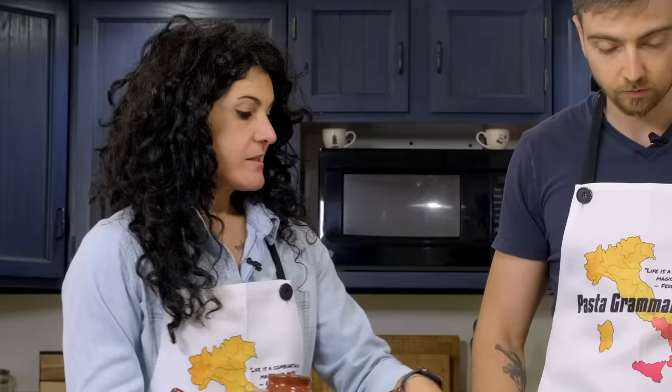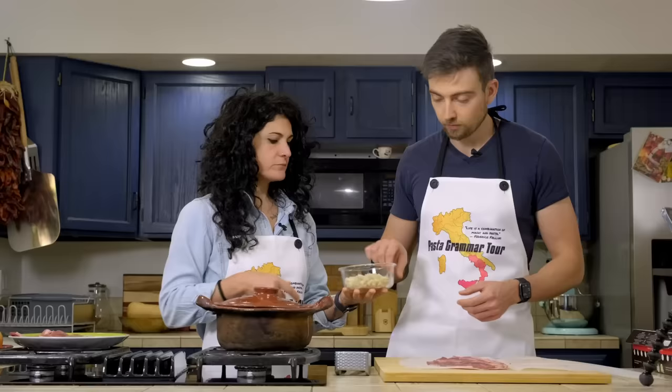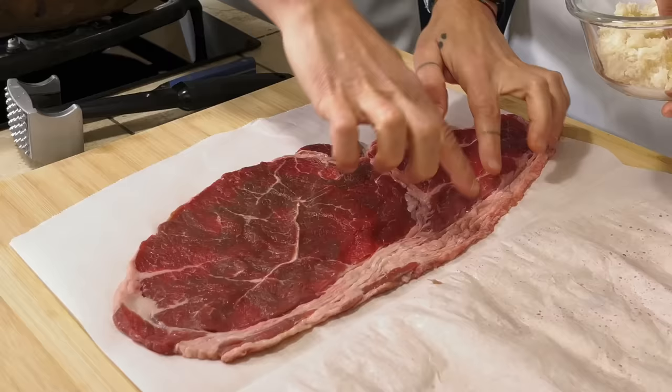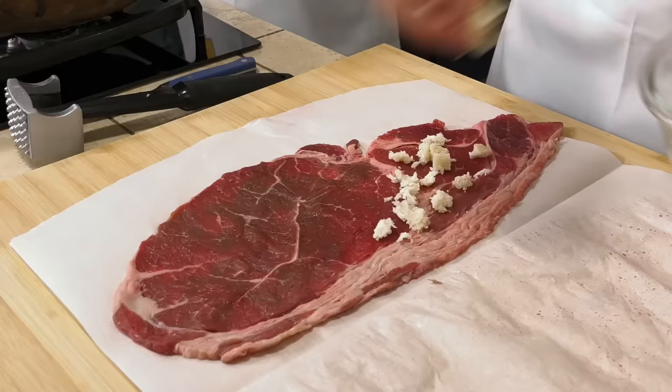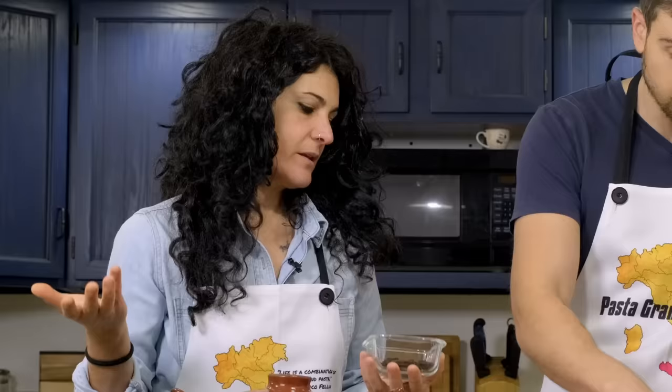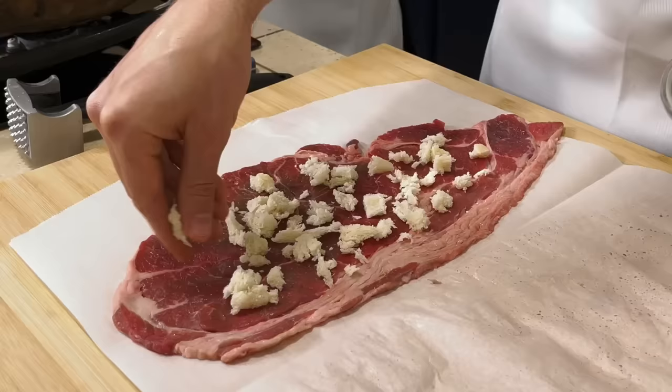Now that our meat is ready, we need to stuff it. We start by putting some bread inside — just sprinkle it. Keep in mind that this will be rolled, so let's try not to put it on the edges. The amounts you use are kind of dependent on how big your meat is, so just use your own judgment.